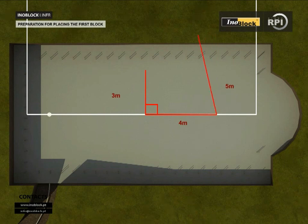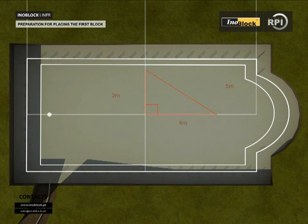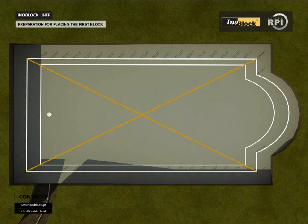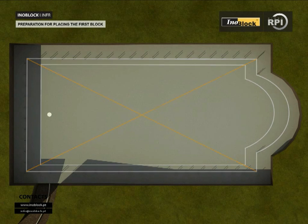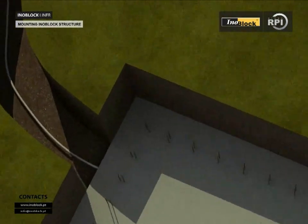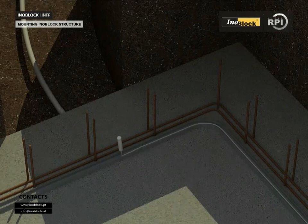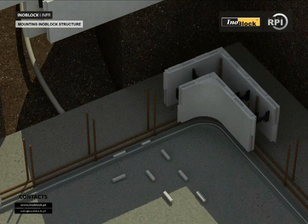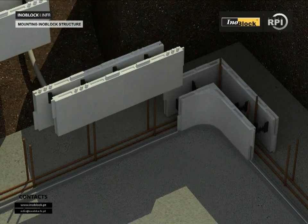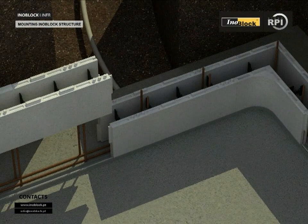Preparation for placing the first block: mark the diagonals of the pool to start assembling the plugs, and use a string to align the first block. Mounting structure of an oblique: place two iron bars of 8 mm around the perimeter of the pool. Start the assembly by placing the first block in the corner of the deep end of the pool. Remove the projections (pins) from the bottom of the first block so that they sit flat on the concrete slab, then apply pressure to ensure it bonds firmly.